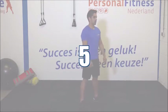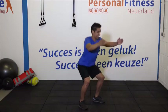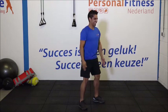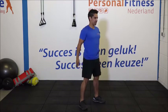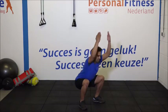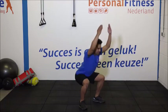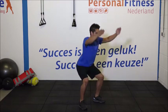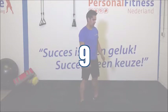Ga weer goed staan voor de tweede set. 1, 2, 3. Blijf naar voren kijken. 4, 5, 6, 7. Denk aan de billen. Zak goed door naar achteren. 10, 11 en de laatste. En weer eventjes los schudden de benen. Heel goed.